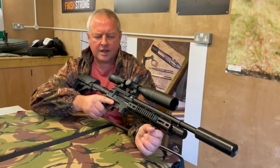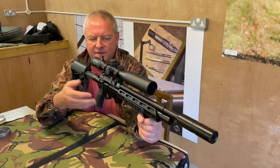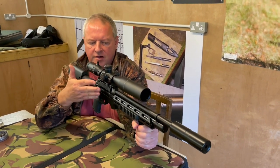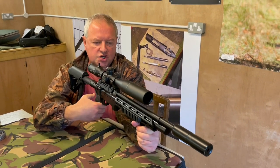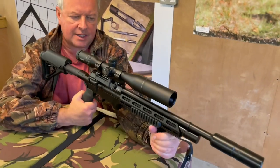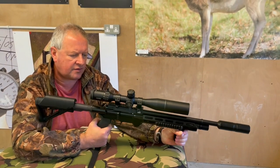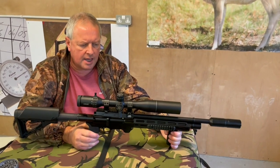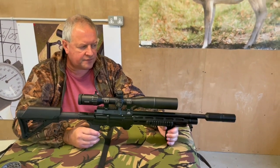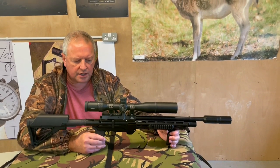As you can see, you can cock and fire it all in situ from the shoulder using that side-lever system. Everything's where you want it and it's very silky to use in practice. It's a lovely rifle — if you're after that tactical style, you've got everything you need here.